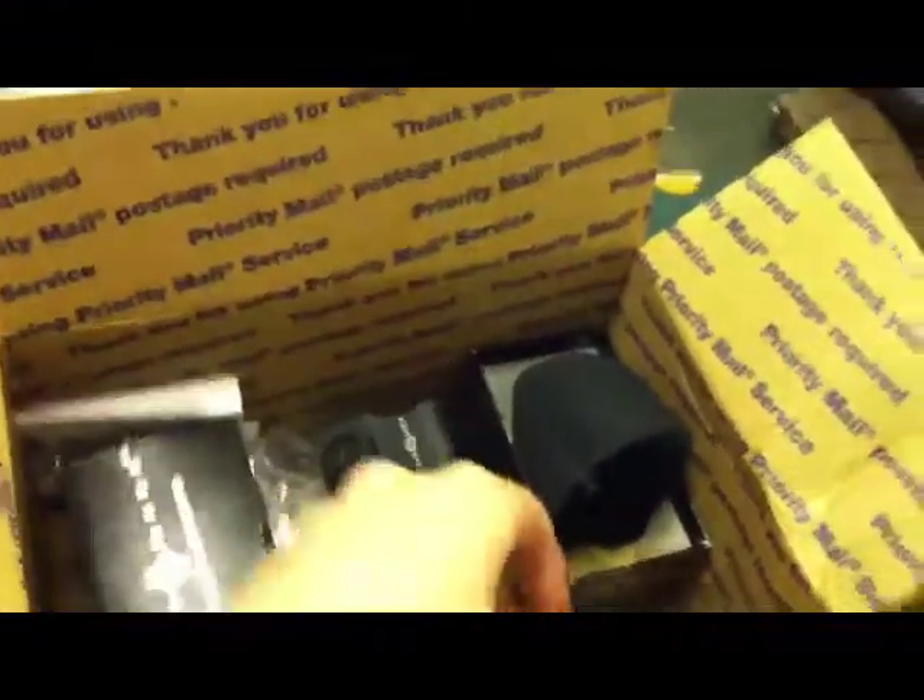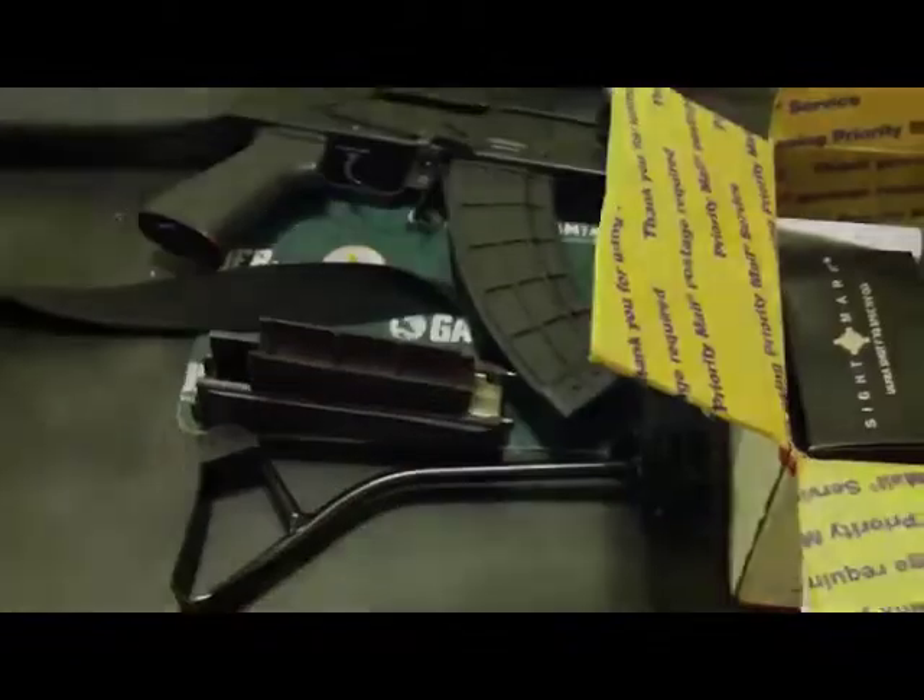And what else do we have? An East German side-folding AK stock, and the hardware for it. So that's the package I got in the mail today when I got home, all compliments of my good buddy. That's pretty cool, I'm happy about that.